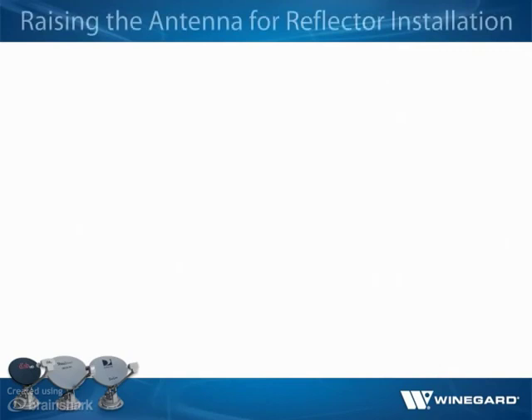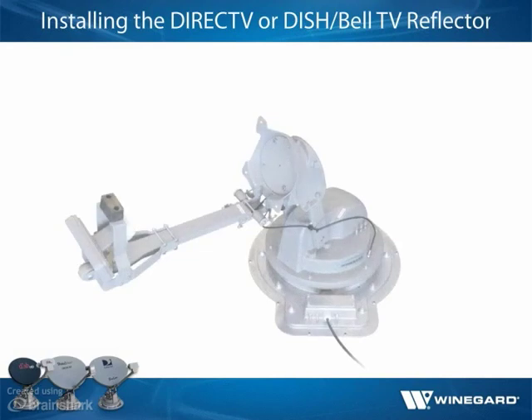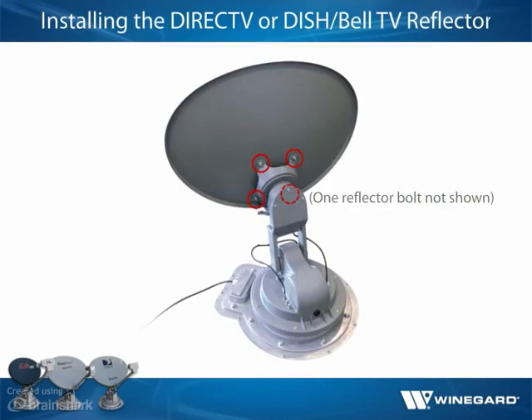To install the reflector on the base, press and hold the power button for two seconds. The Traveler antenna may enter the search routine. When the antenna has raised to a position in which the lift arms are perpendicular to the roof, press power and select at the same time — the antenna should stop moving. After raising the Traveler DirecTV Swim Slimline or Traveler DISH-Bell TV antenna, simply line up the four holes in the mounting bracket with the four holes in the reflector and install a reflector bolt through each hole.